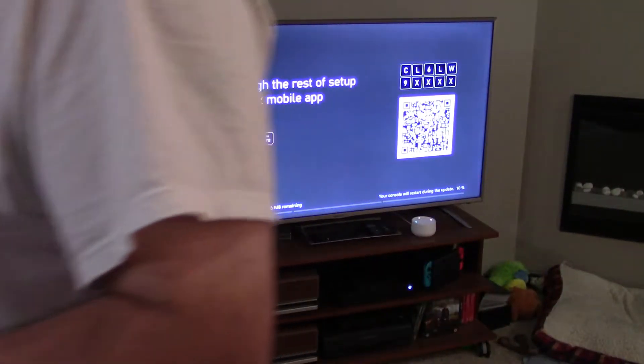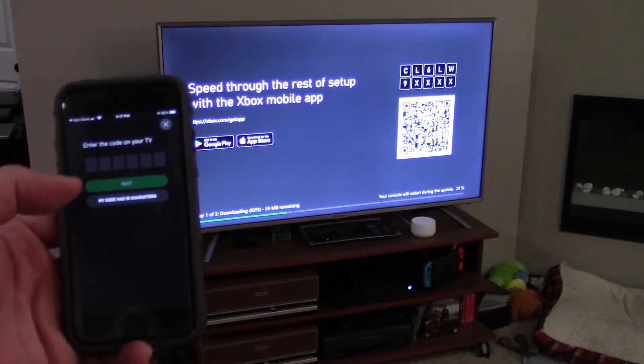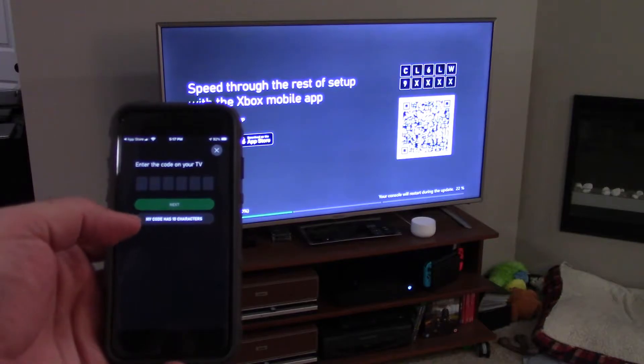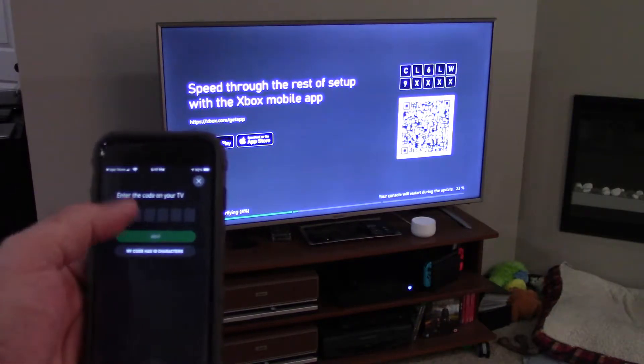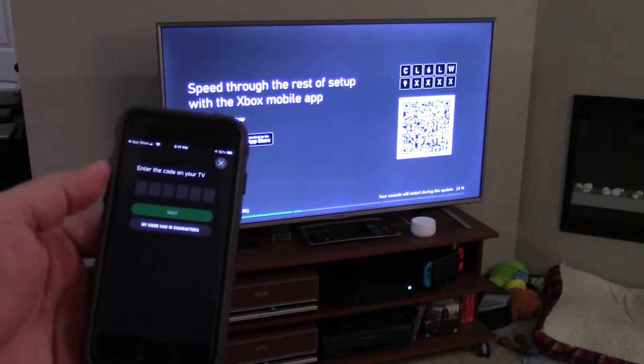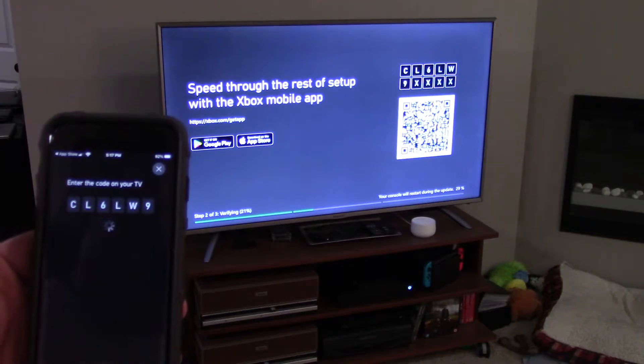We're opening up Xbox on Safari on the phone. This is something you could run into when doing this, and that's why we're walking through all the steps. By the way, there are only six characters on the screen right now. Down at the bottom you can press a button that says 'my code has six characters.' I clicked that and now it's giving me the option to enter six characters that match what's on screen. I punched it in, and we'll push next to see what happens.